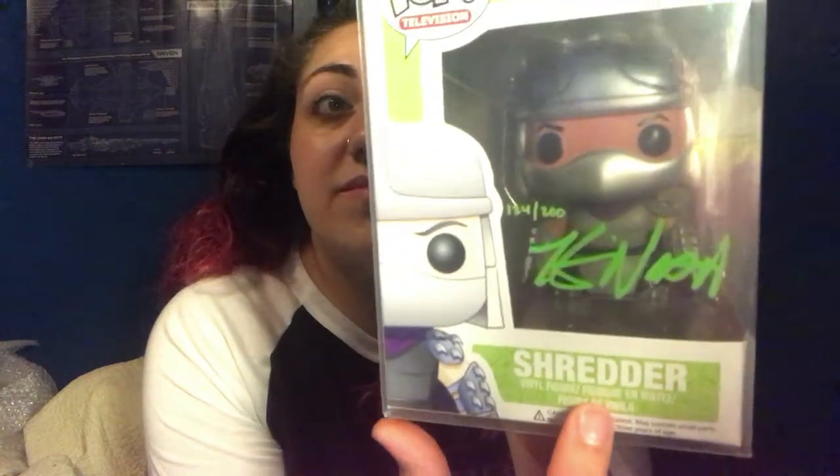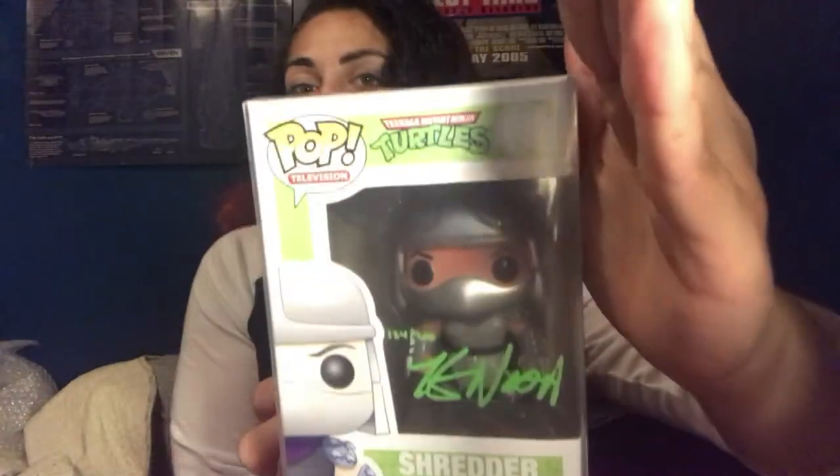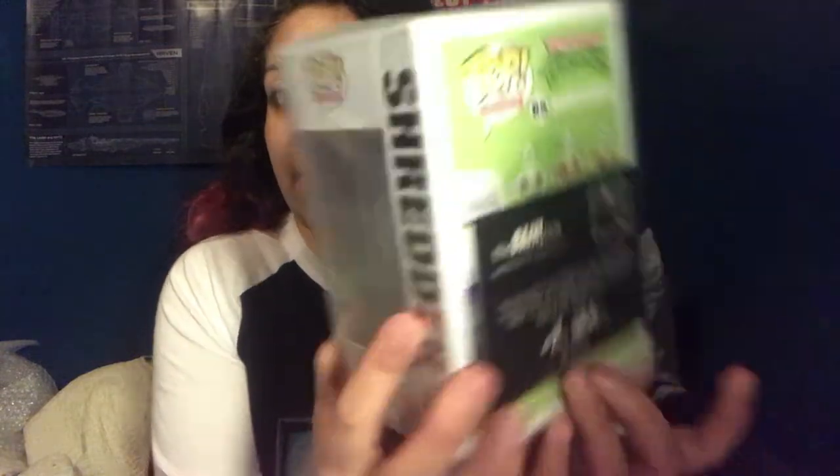The Teenage Mutant Ninja Turtles autographed pop figure - it comes in a pop protector, I love it. This is the Shredder figure, numbered 124 out of 200, signed in green. I really like how it actually comes in a pop protector. Certificate of Authenticity on the back. I really like that - I missed out on the Game of Thrones pop before. So that was the autographed pop, out of 200.